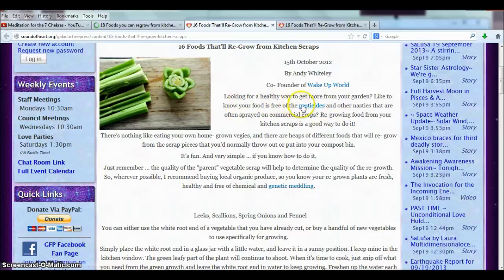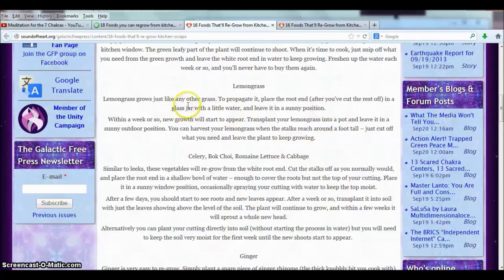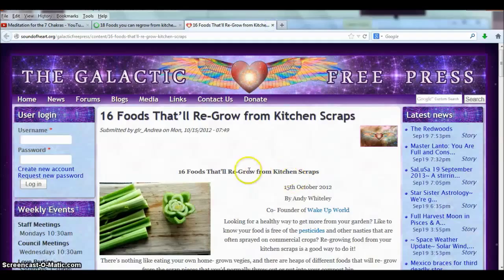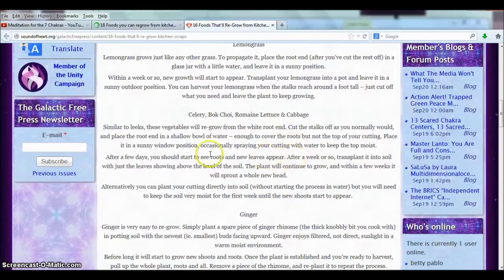At least if you regrow your kitchen scraps you know it's free of pesticides and free of chemical and genetic meddling. For lemongrass, to propagate it, place the root end after you cut the rest off in a glass jar with a little water. For celery, bok choy, romaine lettuce, and cabbage - similar to leeks, these vegetables will regrow from the white root end. Cut the stalks off as you normally would and place the root end in a shallow bowl of water, enough to cover the roots but not the top of your cutting. Place it in a sunny window, occasionally spraying your cutting with water to keep the top moist - at least twice a day. After a few days you should start to see roots and new leaves appear.